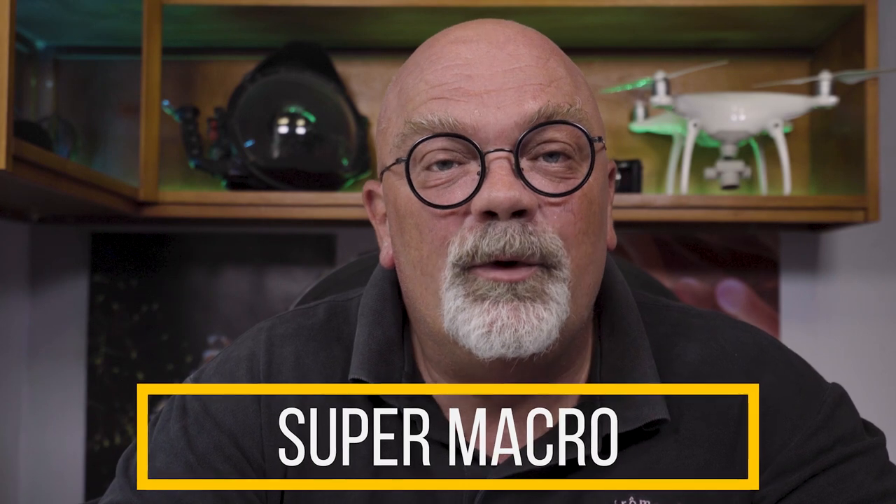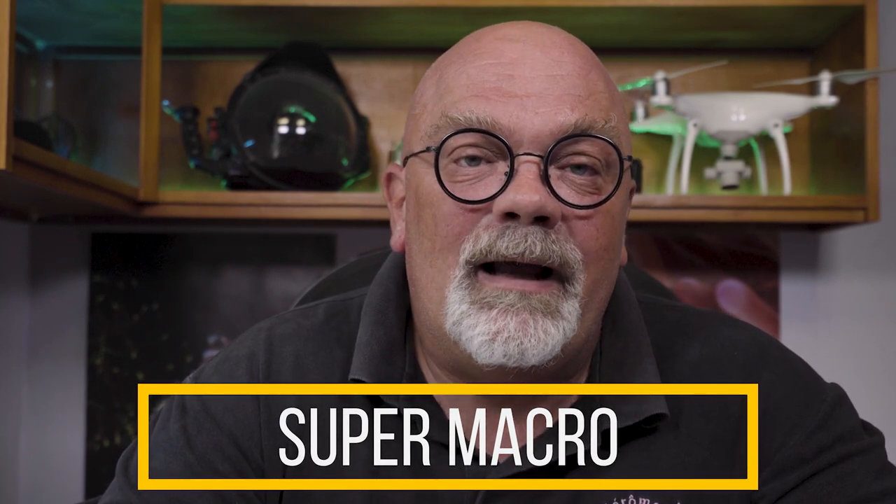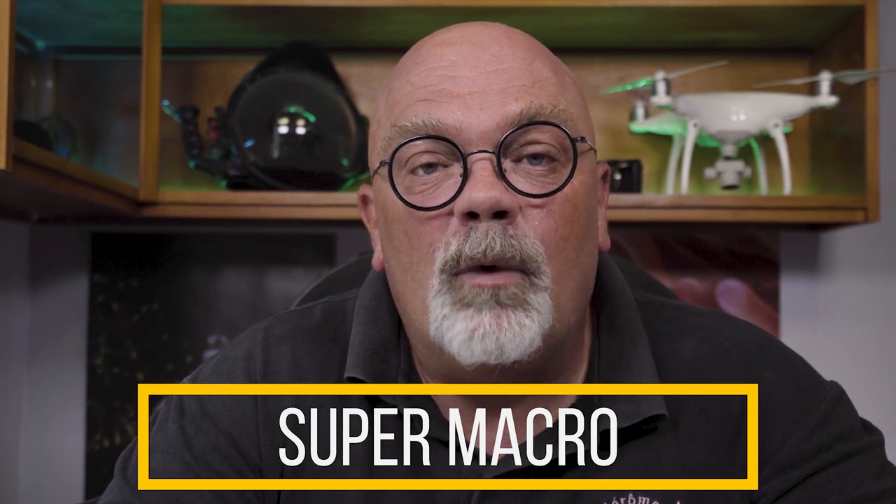Hello underwater friends. Today we're going to talk about my favorite pictures we can take underwater: Super Macro. Super Macro is taking pictures that will have a magnification with a ratio higher than 1 to 1, so you're going to have your subject bigger than it really is. It's very interesting because you can see things with your camera that you wouldn't be able to see with your own eyes.